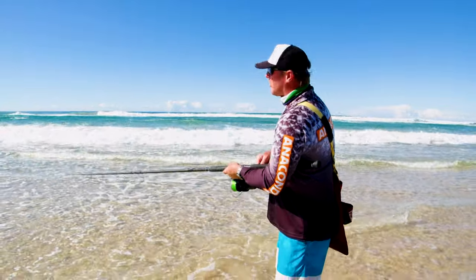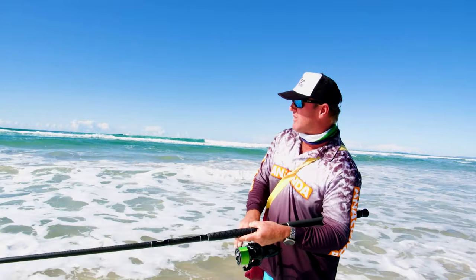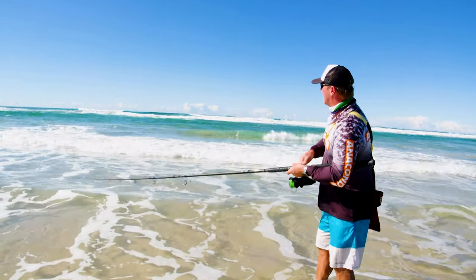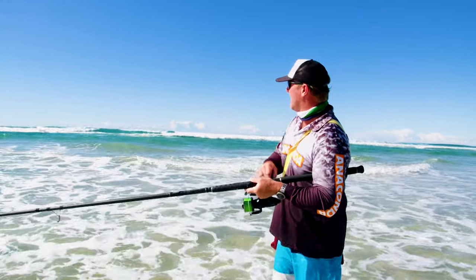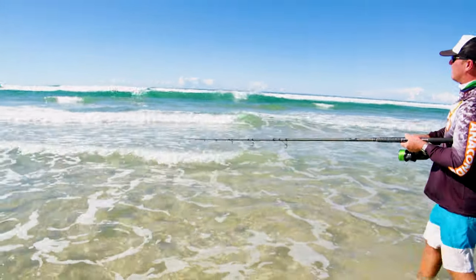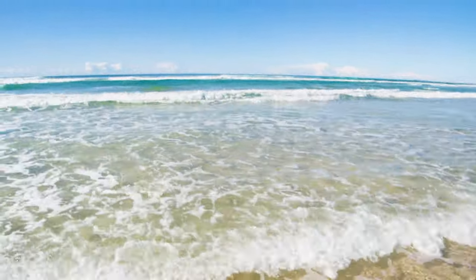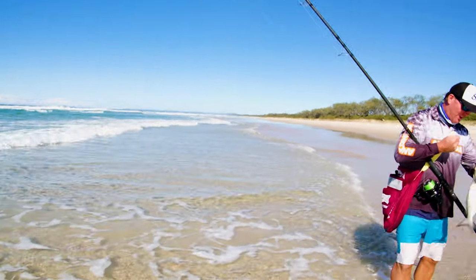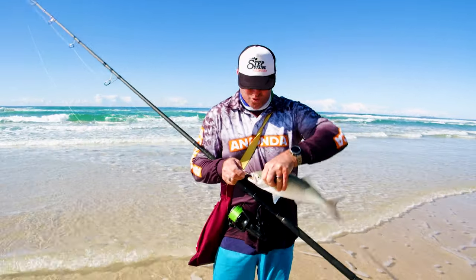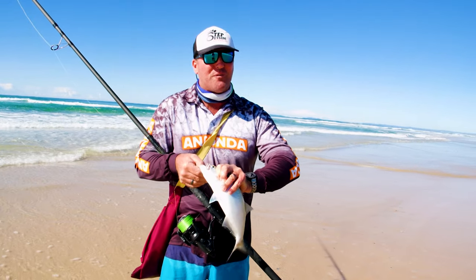What I've done here is tightened my drag up a little bit, so when I get that first hookup — that bang — it's tight enough to sink the hooks into the fish's mouth, and then I back the drag off, which allows the fish to run when he wants to run without pulling the hooks out of his mouth. And here's that bit of whitewash. Another nice tailor — look at that. As I'm saying, if you slow your retrieve down, the hook goes right into their mouth. It's ideal because they're coming up and hunting that lure rather than a reaction bite of something going past super fast.